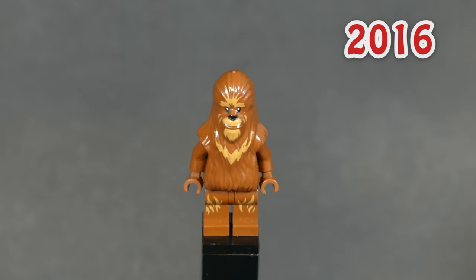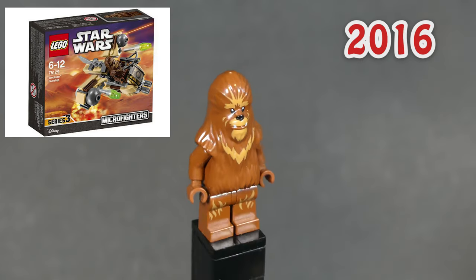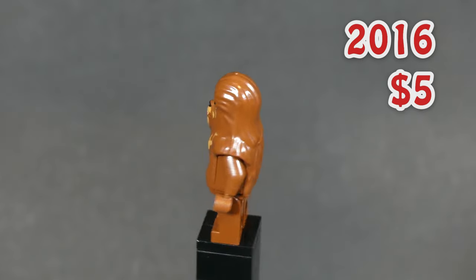Next one is also a Wookiee — who would have thought — and the only difference from the last one is the missing arm print. He came in a micro fighter in 2016 and you can get him for five dollars.